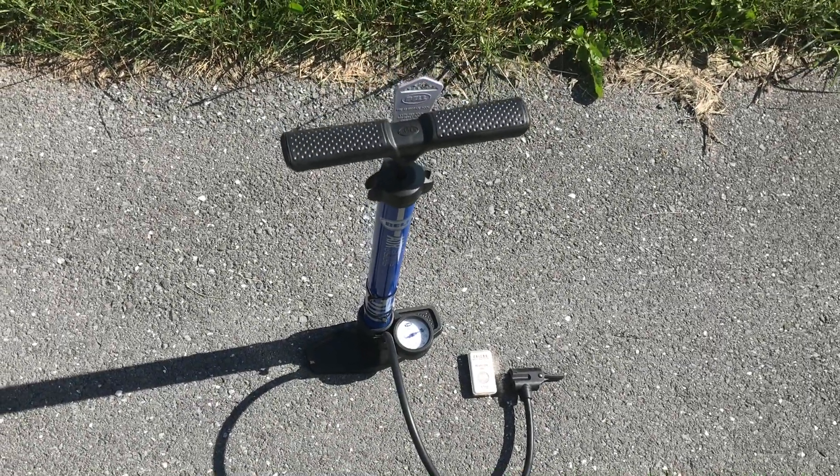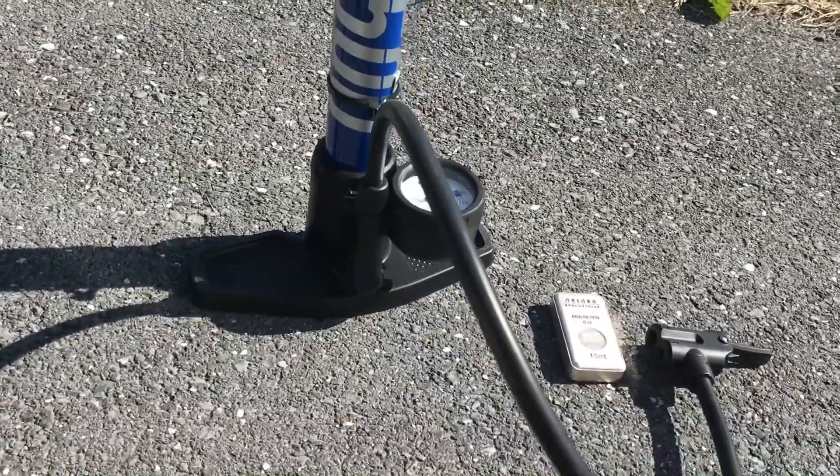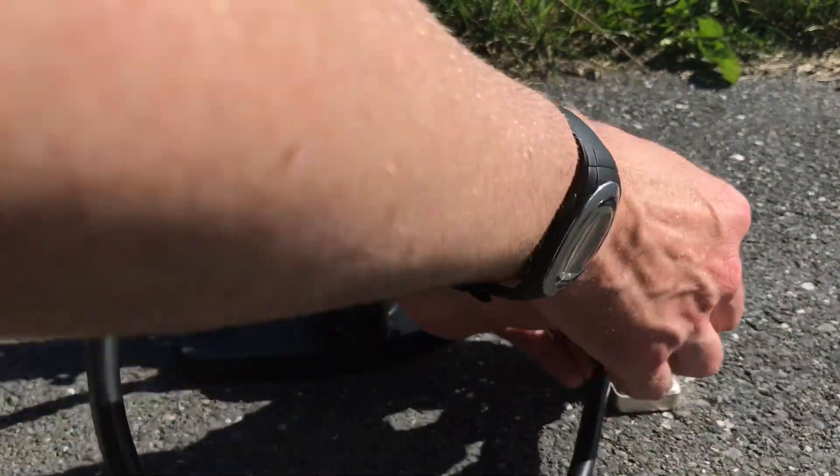Greetings members, one and all of the Salivation Nation. Confessions of a Silver Pumper — you are seeing it right before your very eyes. I do like to pump silver from time to time, and this so happens to be an occasion where I'm filming it.